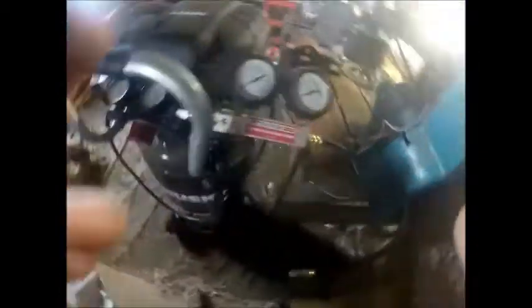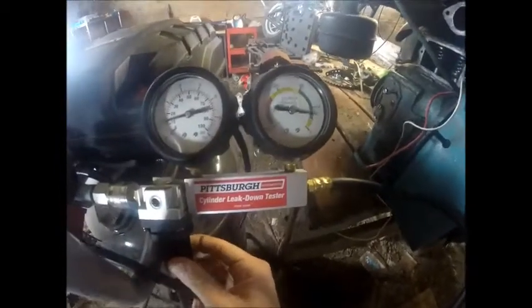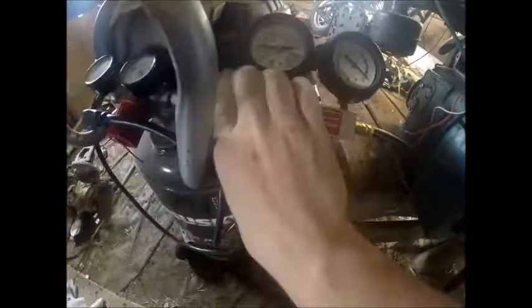First, I've got my air compressor set to 100. Turn this clockwise until it gets to zero. Push this in. Now I'm going to connect the quick connector here.